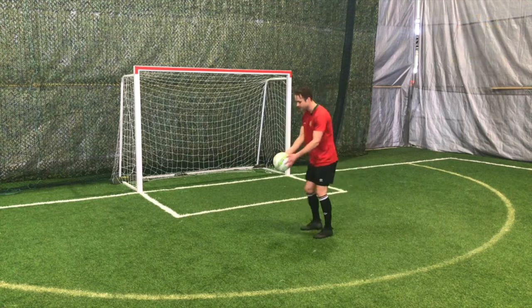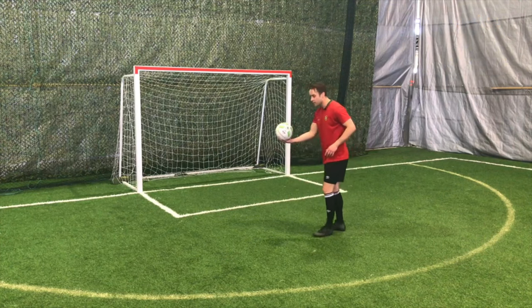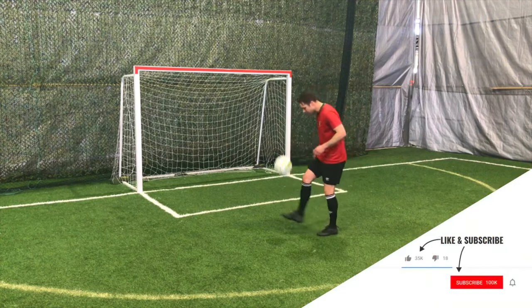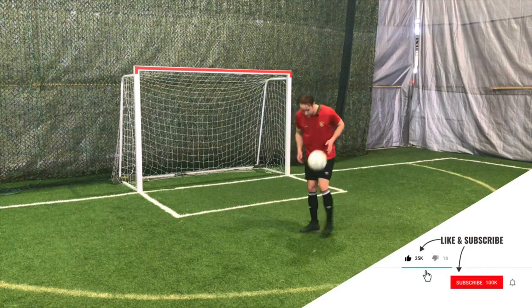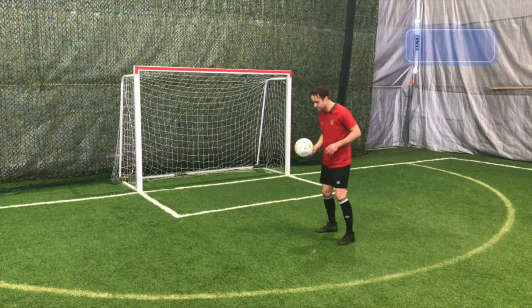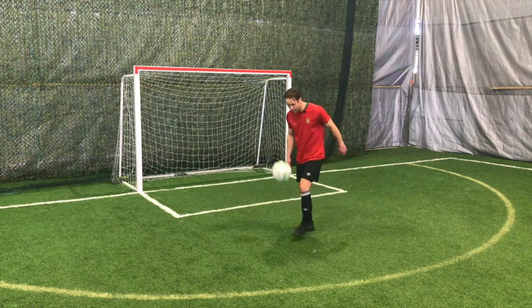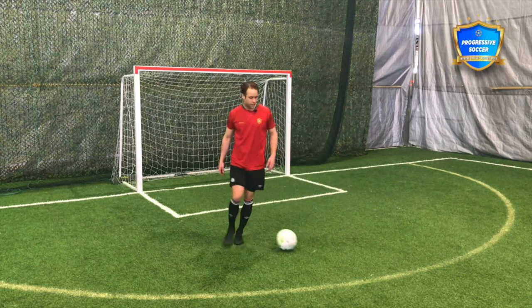So start with the kick and catch, getting backspin on the ball. If you can do about 10 of those with one touch, just go two touch. Then you go right-left, because I want to get you into that rhythm of right-left, right-left. But very basic — that is where I would start.